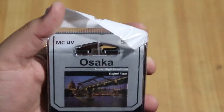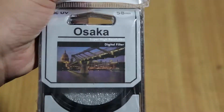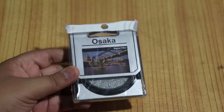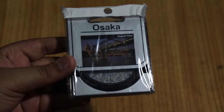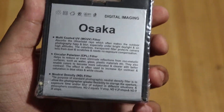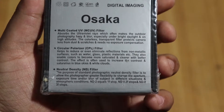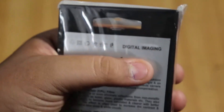On the packet it says MC UV, 58mm for the size, Osaka super high resolution, and digital filter. I ordered this one for my 18-55mm lens and I'll get another one for my 55-250mm lens in the future. It fits most Canon lenses with a 58mm size — otherwise just search Google for your lens compatibility. It's also written that it is a multi-coated UV filter, and it includes a circular polarizer CPL filter and a neutral density ND filter.